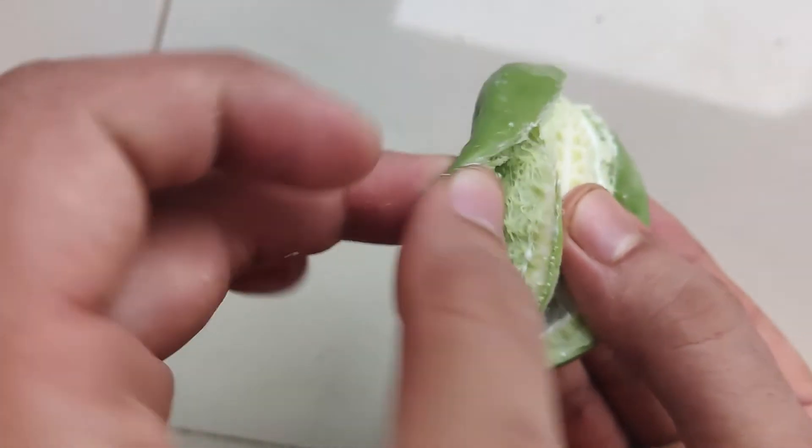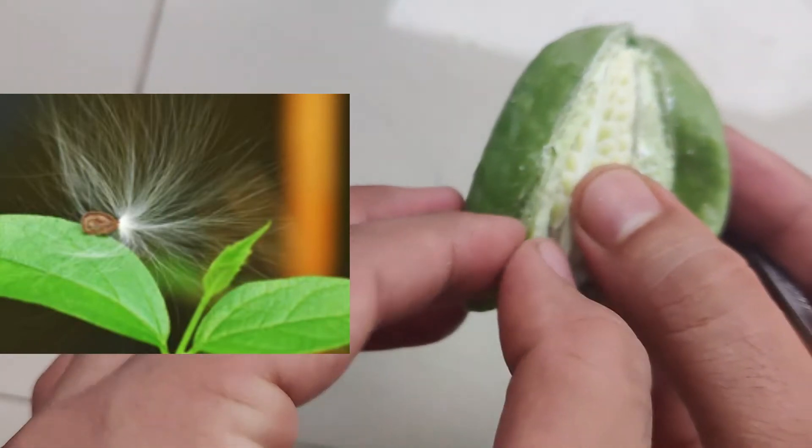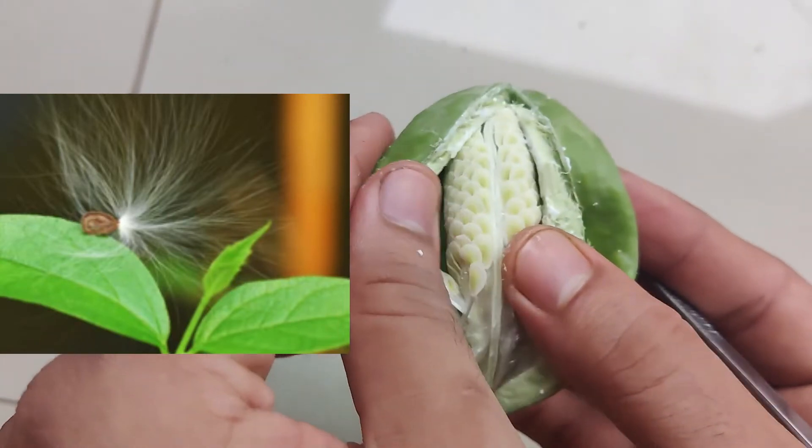The seeds are usually like a play material, very easy to play with in childhood — like we used to blow them into the air.